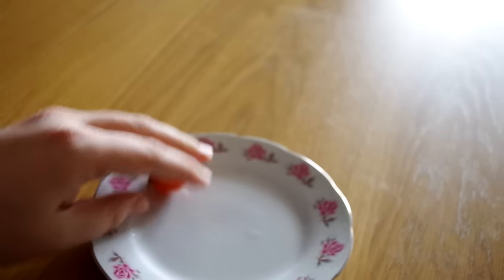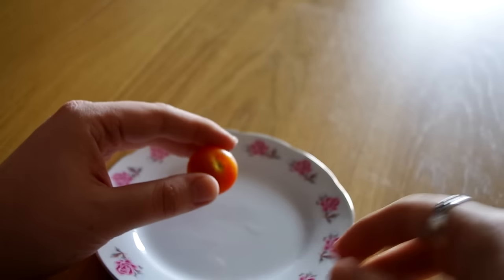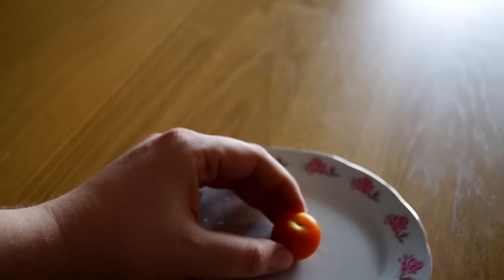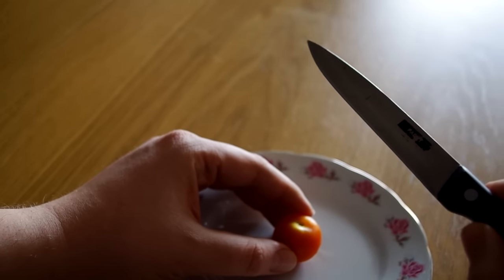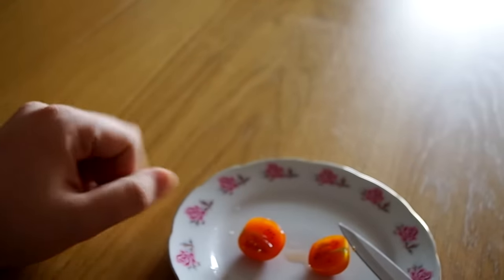Now, one thing — before anyone calls shenanigans — what I have here is a very tiny tomato. I should have removed that before recording. I have two cats, so I will never see that little green thing again. You can see this is a green tomato, and before anyone says the knife is blunt, as you can see, it's not.